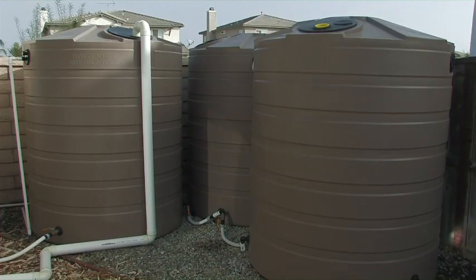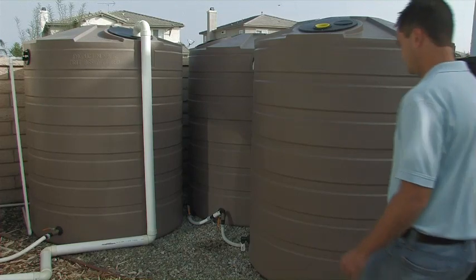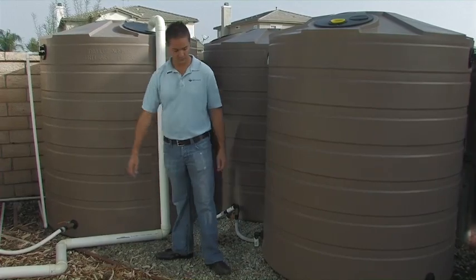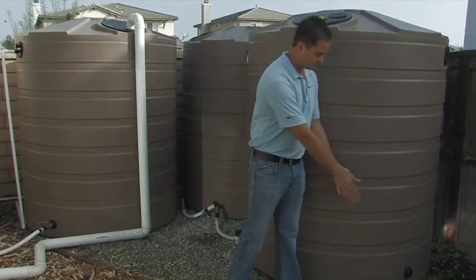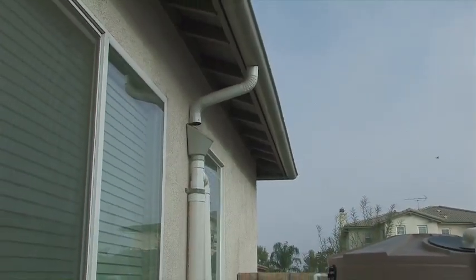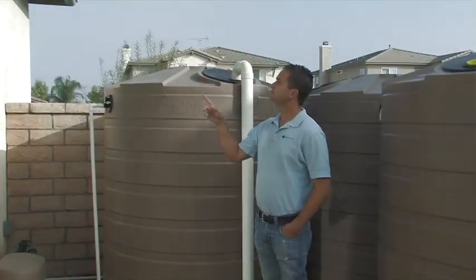Proper tank installation plays a critical role in ensuring the success of the Bushman system. You will first need to locate a flat area for your tank with at least six inches of clearance around all sides. Bear in mind where your gutters and demand are in relation to your tank location.